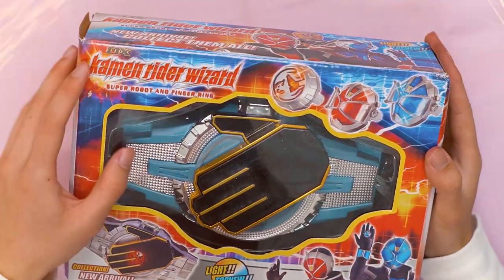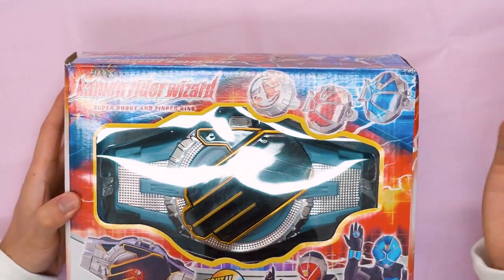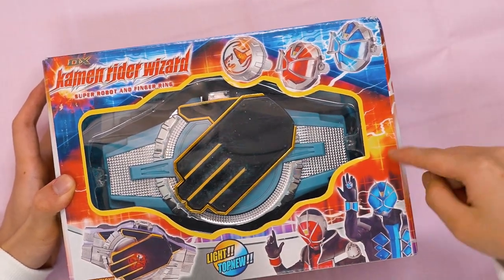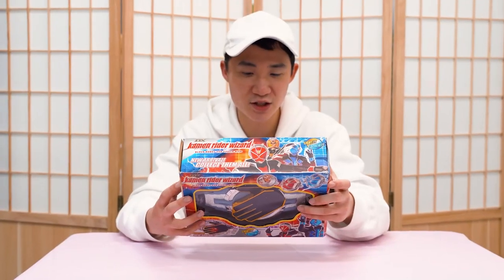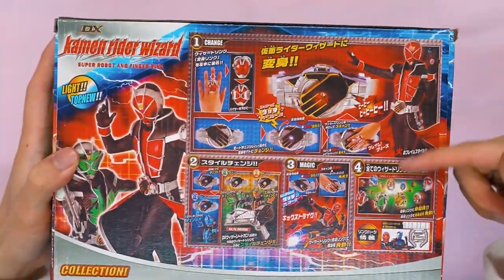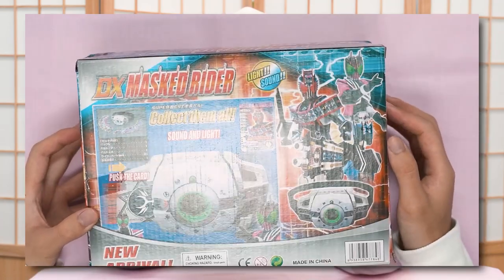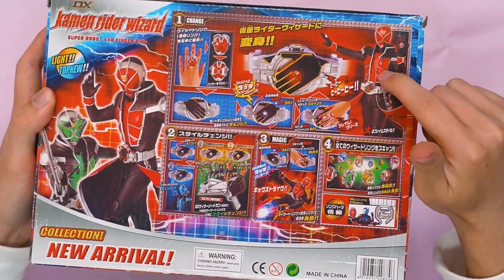What the heck is this? 'Super Robot and Finger Ring.' Okay, Finger Ring I understand, but what's the Super Robot? We got stolen PNG on the top right and bottom right. On the top, we got 'DX Kamen Rider Wizard, Super Robot and Finger Ring.' I think they just straight up stole the original box art at the back because it looks decent. And I would like to say the color is actually not that bad. I remember last time with the fake DK one, the color looked washed out, but this one is the other way around — it's too saturated. Look at the red, it's way too saturated.